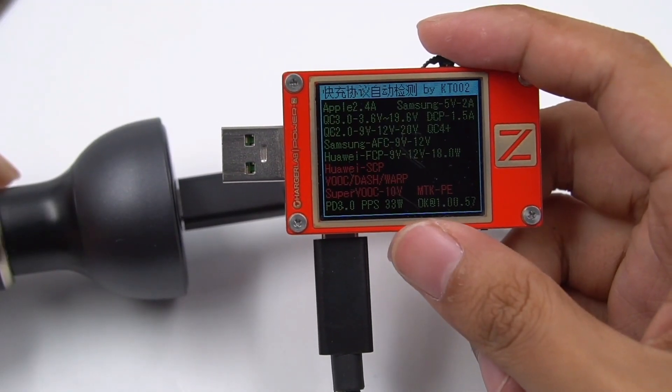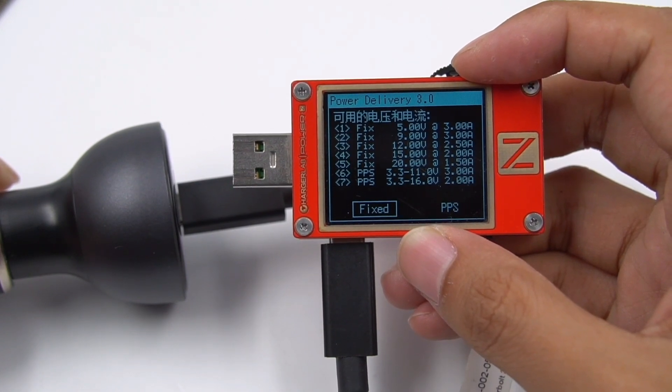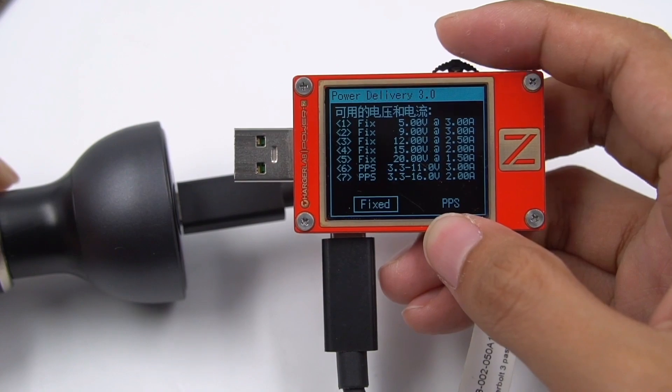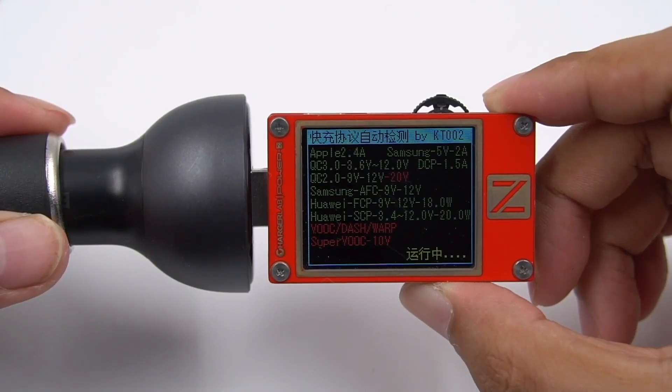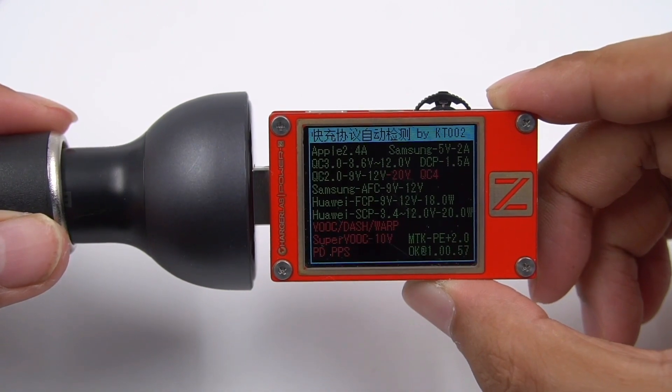USB-C2 has the same protocols as C1, and it supports two PPS PDOs: 3.3–11V at 3A and 3.3–16V at 2A. Finally, USB-A supports QC2, QC3, AFC, FCP, SCP, and PE2 protocols.